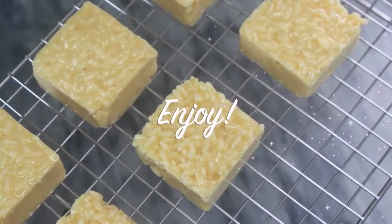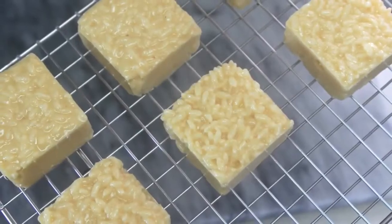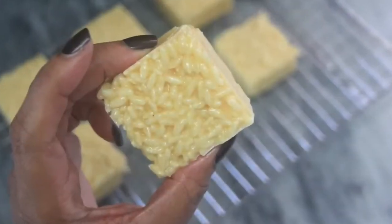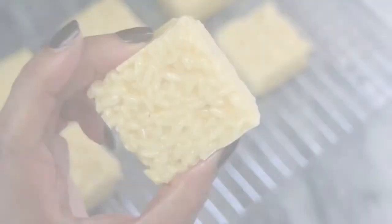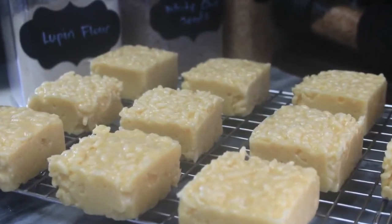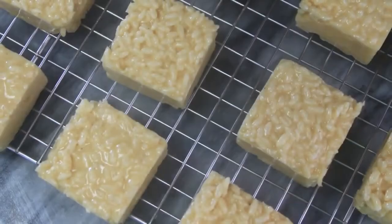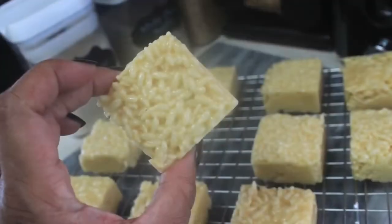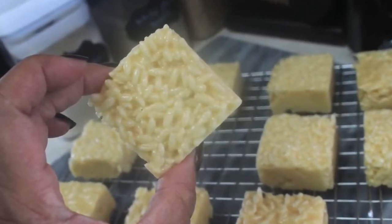You can enjoy your rice crispy treats right away, or store them in the refrigerator. You can also seal them in vacuum sealer bags for even longer storage. I hope you guys enjoy this recipe, make it, and that your whole family enjoys it. As always, my diva family, stay safe and be well — until the next time, bye bye!